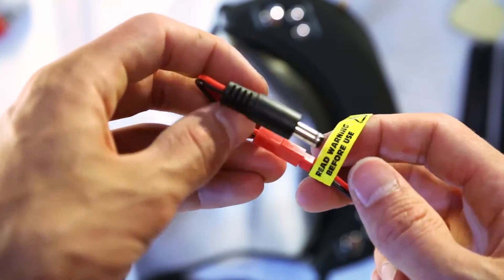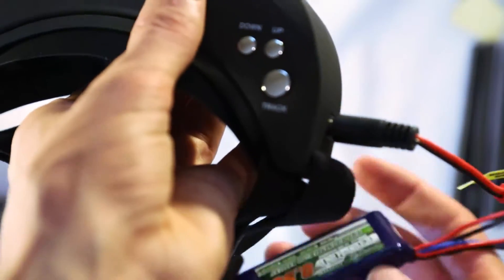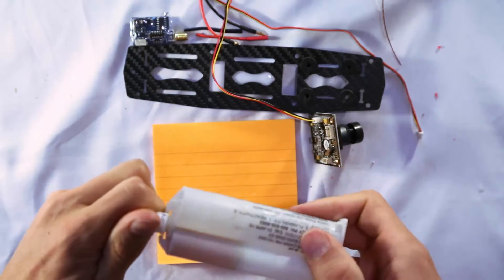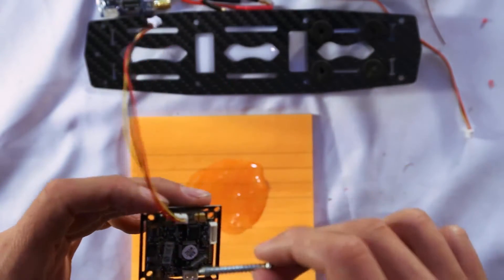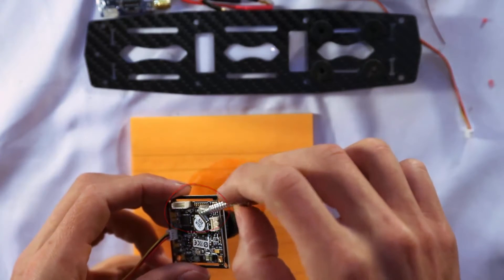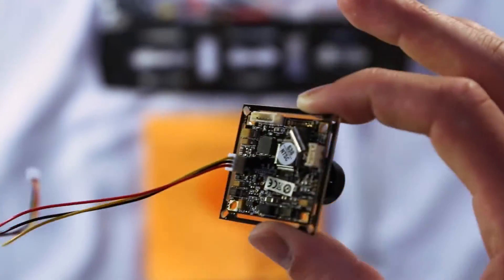The JST cable plugs into the adapter, and the adapter plugs right into the goggles — that's how I power them up. I'll put the battery somewhere in the strap. I'm also going to add a little epoxy — or you could use hot glue — onto the back of the camera on a small transistor that can apparently break over time and cause your screen to go black while flying. Just dab a little epoxy on that silver transistor to hold it in place.